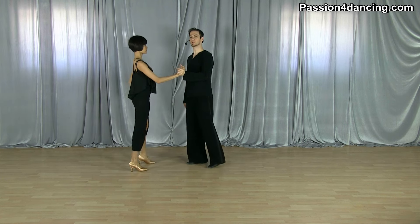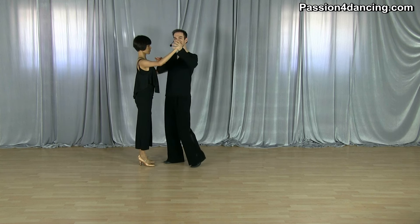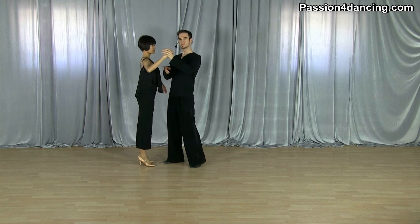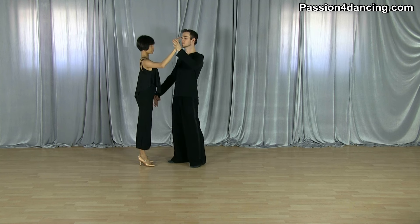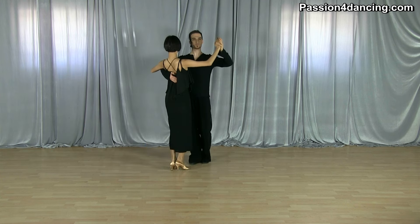For the ladies, it's important that you keep a nice frame with your right arm to the man so he can feel you at all times. You don't want that elbow to go behind your body — you want to keep it in front. This is wrong what Kim is showing right now; you want to keep that elbow in front so the guy can feel you and you can feel what he's going to do.